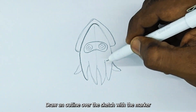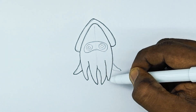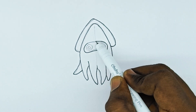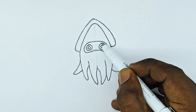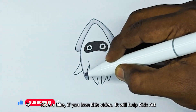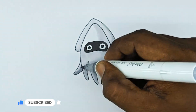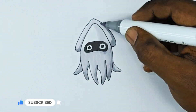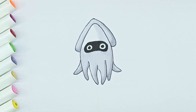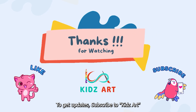Draw an outline over the sketch with the marker. Let's color. Thanks for watching — to get updates, subscribe to Kids Art.